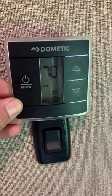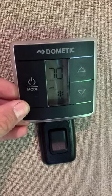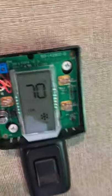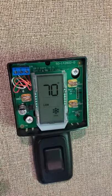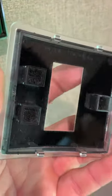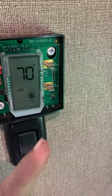Hey guys, if you have an RV that has this Dometic thermostat, you'll know that it's very sensitive and sometimes it'll switch by itself - it's very aggravating. But if you take this cover off, you can actually see the circuit board here, and if you just touch these prongs with your finger it'll work perfectly. The way it's normally activated is with these - it's got a little bit of sponge material that's glued down, so when you hit the button the sponge activates the prong on the circuit board.